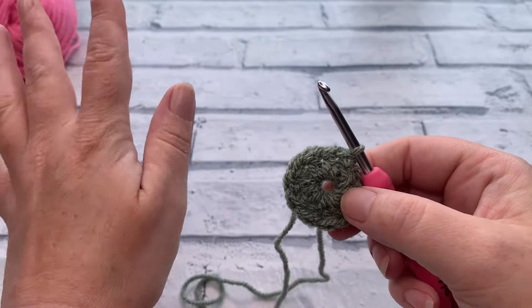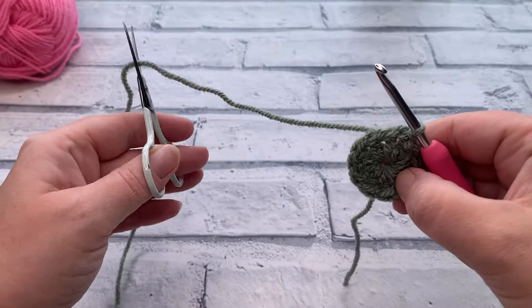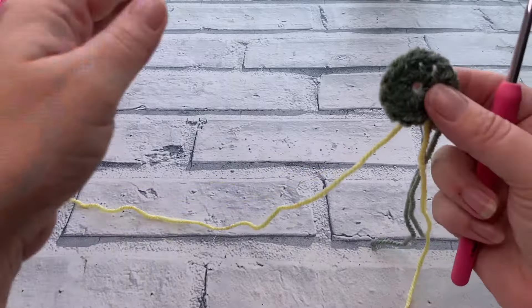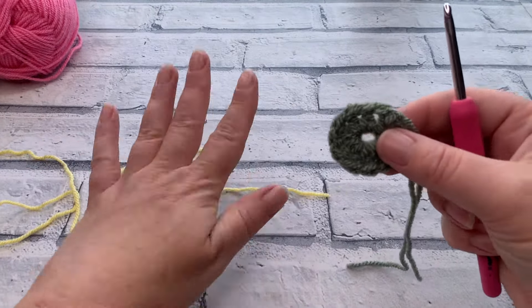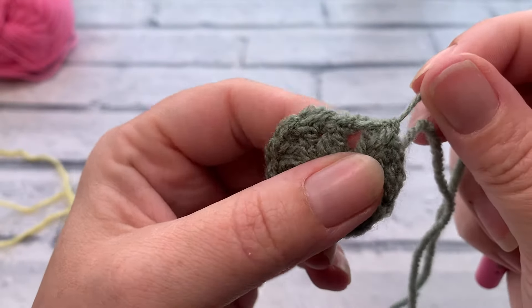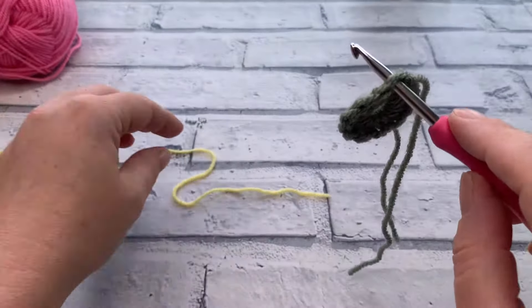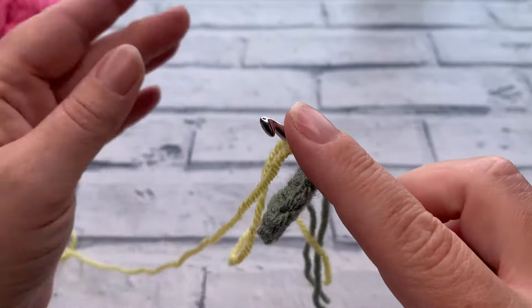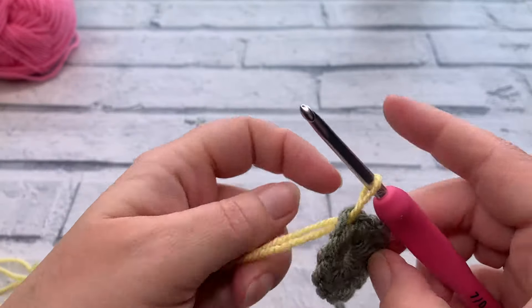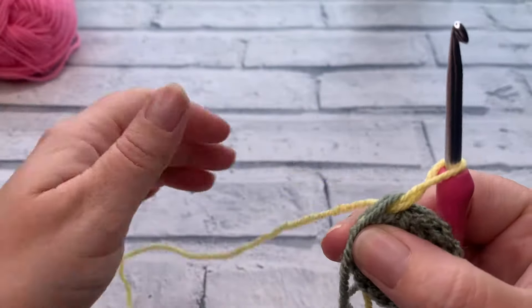At the end of round one, I'm changing color. If you're working in one color or using a self-striping yarn you don't need to fasten off. If like me you're changing color every round, simply snip leaving a nice long tail, use your hook to bring that through to secure the last slip stitch, then bring in your next color. I insert my hook into the top of that chain three we just slip stitched into, place the new yarn over the top, and pull through.